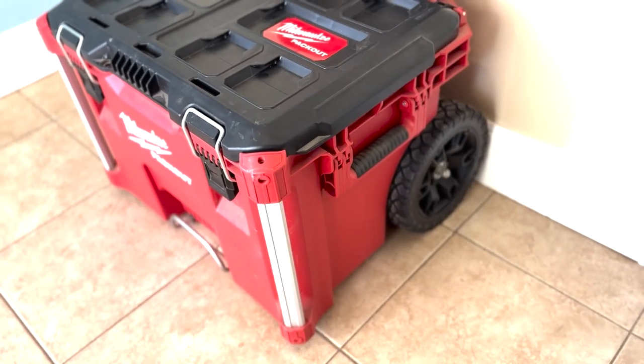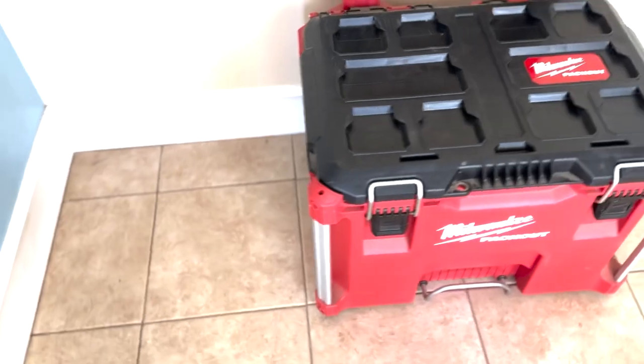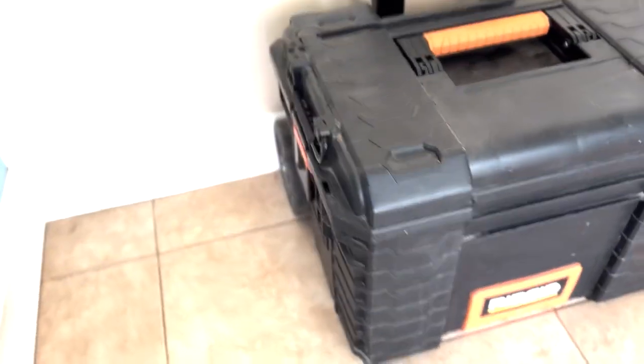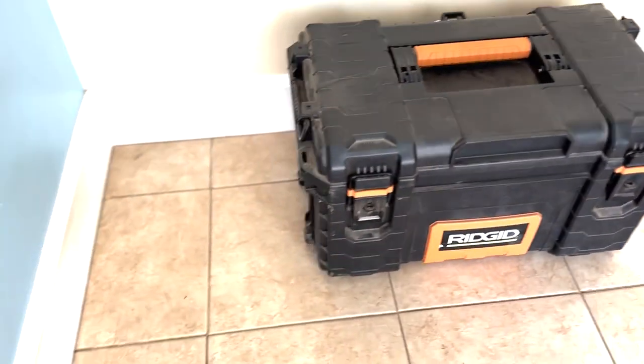Last but not least, an organized toolbox. Keep all your tools in one place, ensuring easy access — and it also ensures your kids don't grab them and scatter them around the house. Choose a sturdy one with compartments or trays to keep your tools secure and ready for action. I have a Milwaukee one and also a Ridgid. I prefer one with wheels that I can wheel in and out of my truck — much easier to drag around than carry. But whichever size you choose, as long as your tools are organized and readily accessible, you're good.